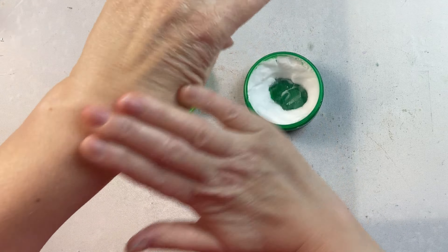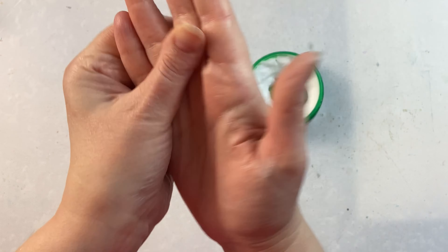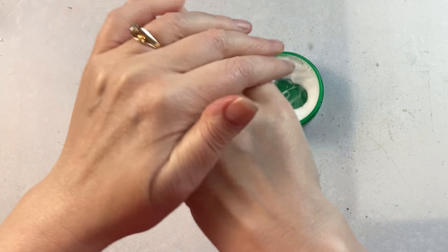It's got a nice thick consistency so it sticks where you want it to stick. It stays right on your hands and it absorbs into the skin quite quickly.